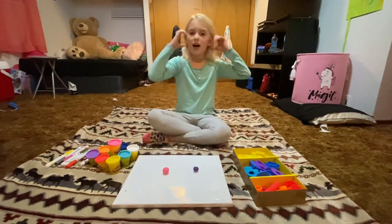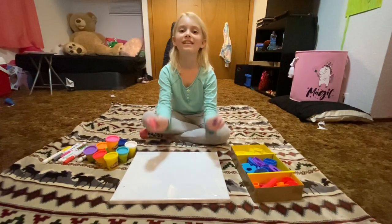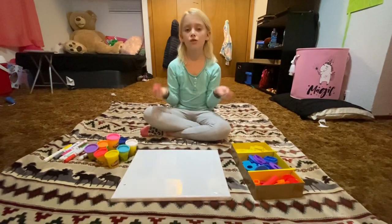What's up guys? It's me, Aspen. So today I'm going to teach you how to make your own necklaces and sculptures.